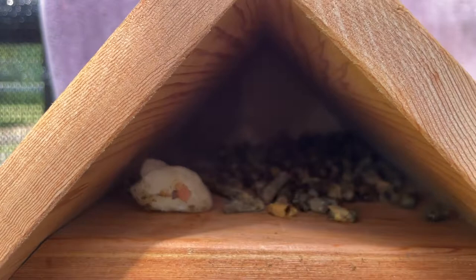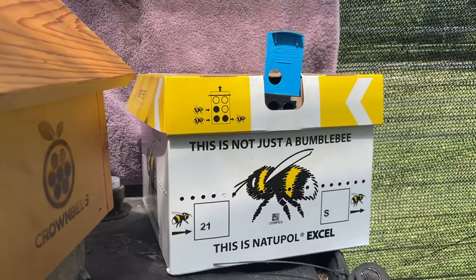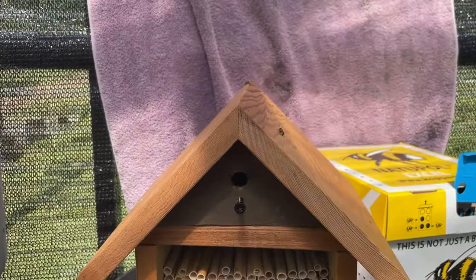There are still a lot of cocoons that haven't hatched yet. I've got my house set up — these are my other bees, mason bees, which last about four to six weeks and are kind of winding down. I wanted to try the leafcutter bee because what I've researched says it's a better pollinator, and I can save the cocoons at the end of the year and hopefully keep the cycle going in the greenhouse.